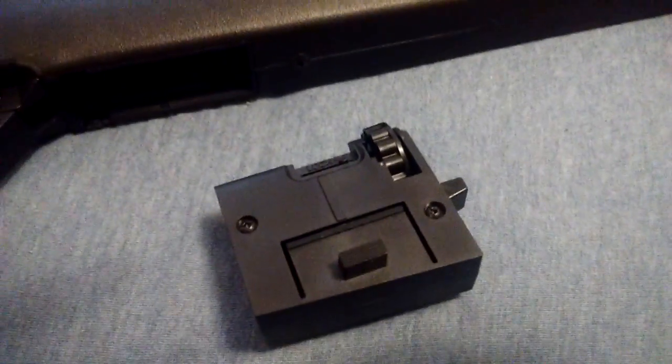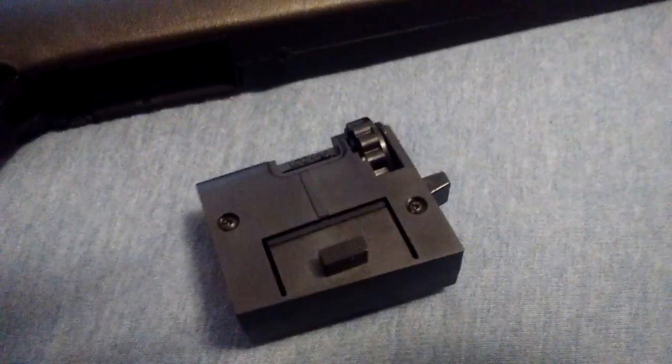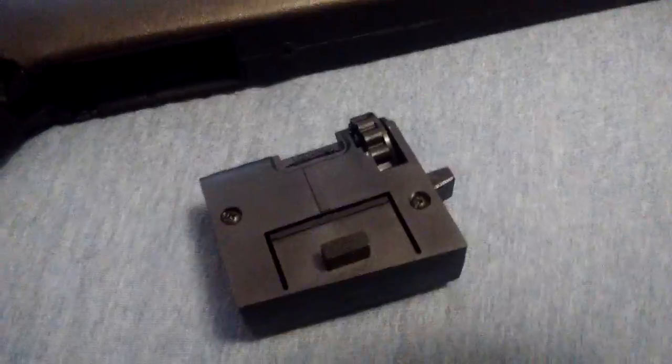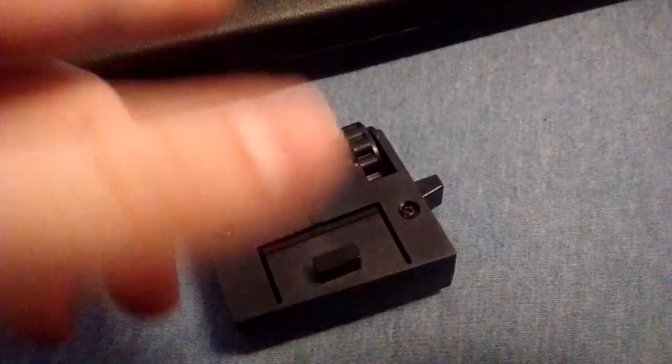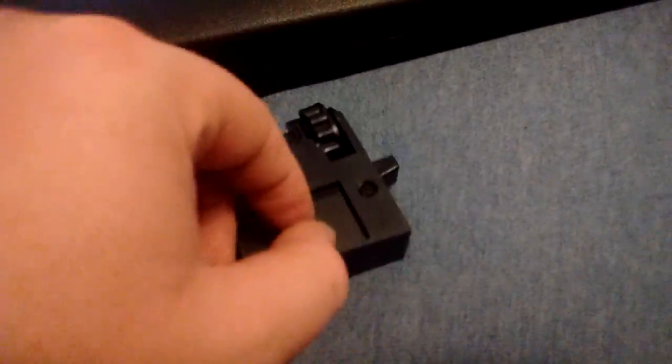I bought this three-pack of Daisy pellets — you got flatheads, hollow points, and pointed ones, all for like eight bucks. You could pay eight bucks for the Crosman ones, but you only get one kind. So it's more value and the Daisy ones work better. More value with the Daisy — they work better and you get more different kinds.